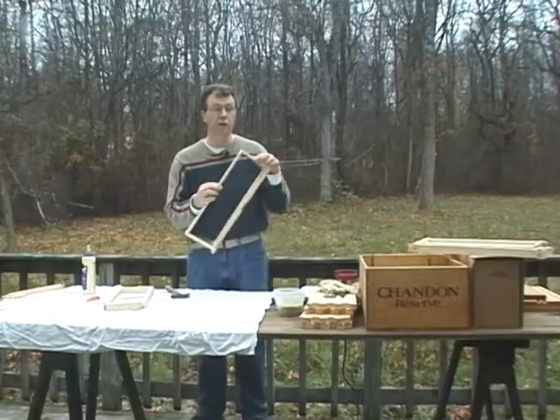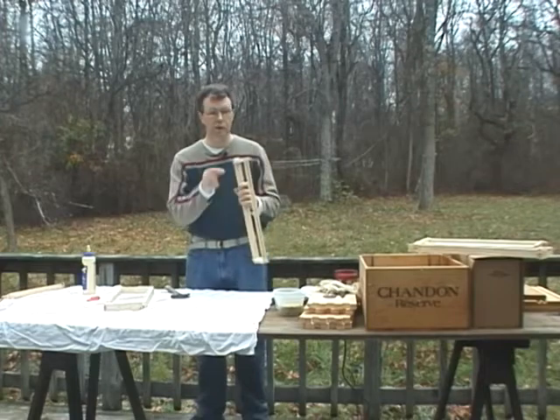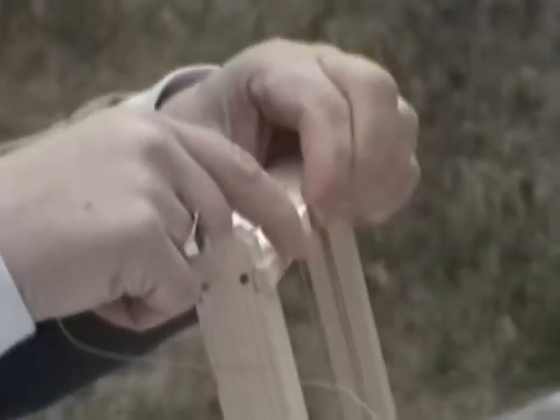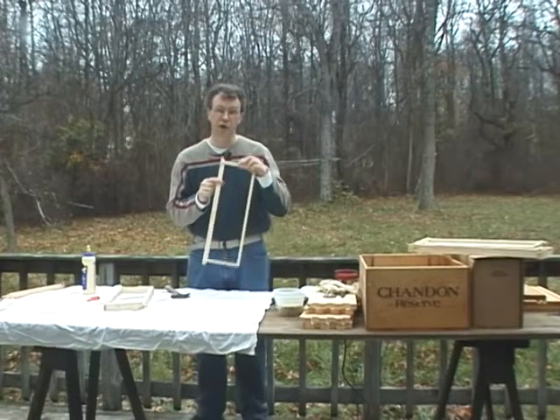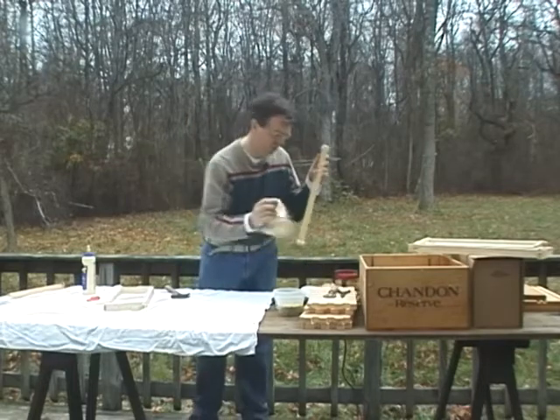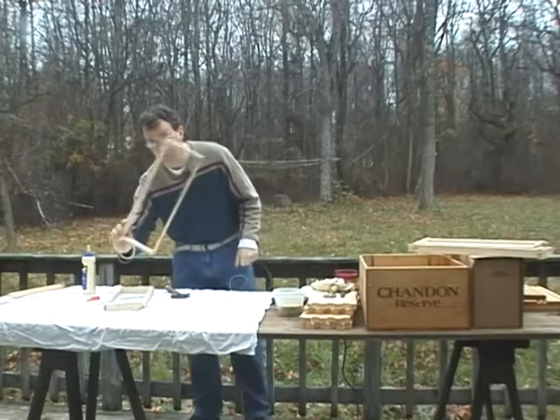Lastly, you're just going to take your hand and wiggle that wire until it breaks off on its own. I recommend you don't use a wire cutter because if you do, you'll leave a very small nib of wire there, and it is very sharp — sooner or later you will stick your finger on it and then you're bleeding on your frames, which you'd rather not do. Very good — so we have one wired.